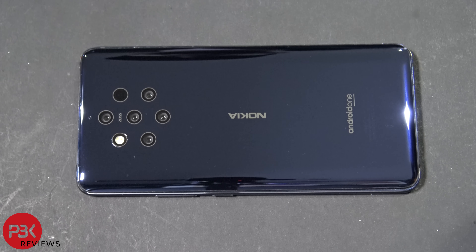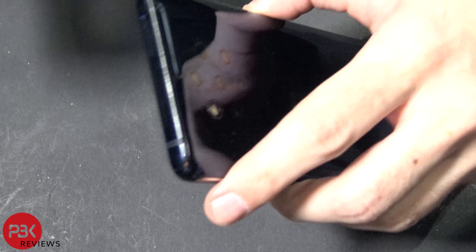What's up guys, we're back with another disassembly today. We're going to be taking apart the Nokia 9 PureView. First thing as always, go ahead and remove the SIM tray.